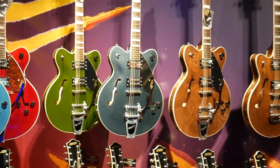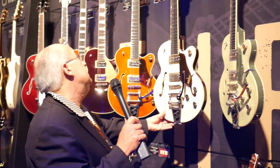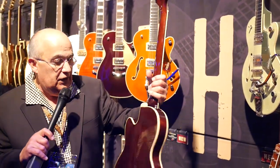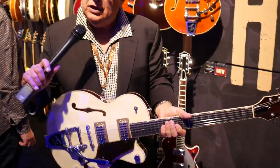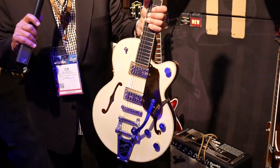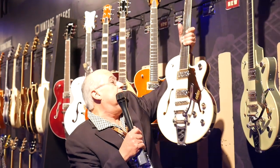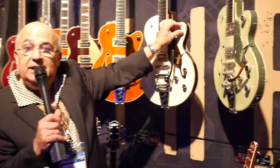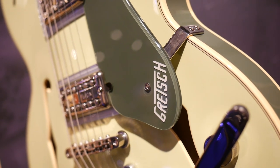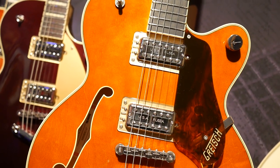What we have here are Broadcaster Juniors — three new models in three new colors. Lotus Ivory with a walnut stain back and sides, a two-tone finish. It's a 14-inch bout, so it's a little bit smaller than, say, a 6120. It has a spruce center block that's chambered, which helps minimize the weight, a stud bridge, Bigsby tailpiece, treble bleed circuit, and no-load tone pot. Also comes in two-tone green and a brand new color called Roundup Orange — very cool indeed.